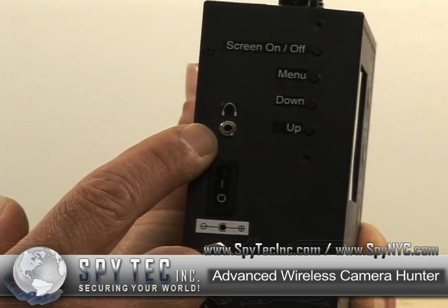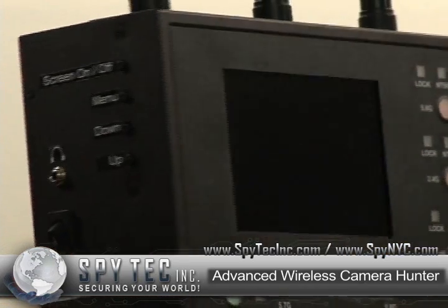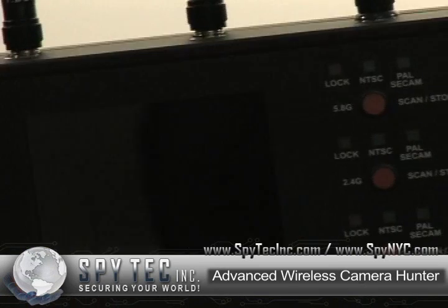It has an output for the included headset, so you can listen privately to what the camera finder is seeing.